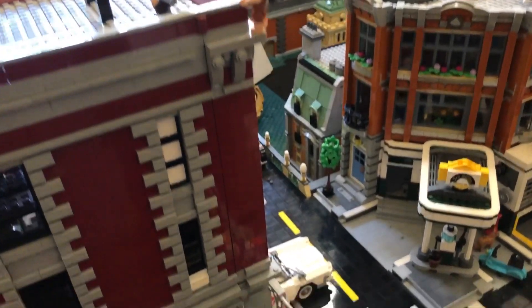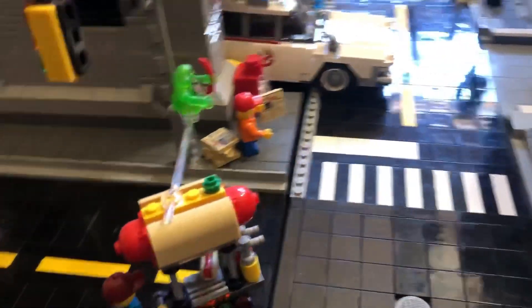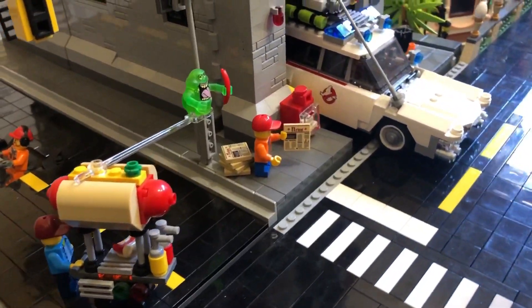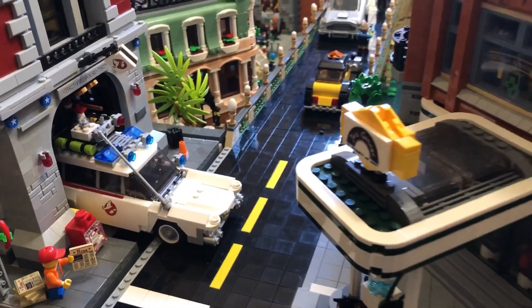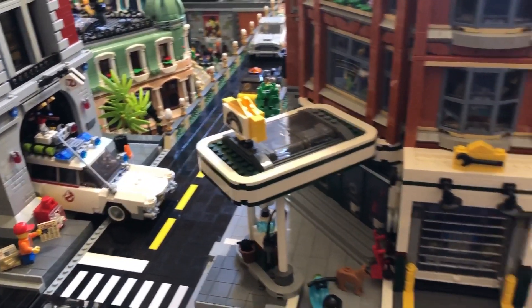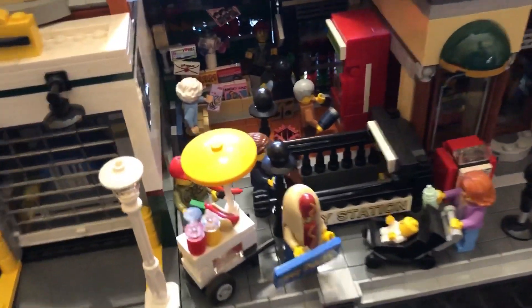It's been a while since my last LEGO city update. For those new to the channel, I had to disassemble Old Bricktown so that I might make room for a bed. My mother has Huntington's disease, and each month she visits for an extended stay. Therefore, I want her to have a room of her own. Family trumps LEGO.